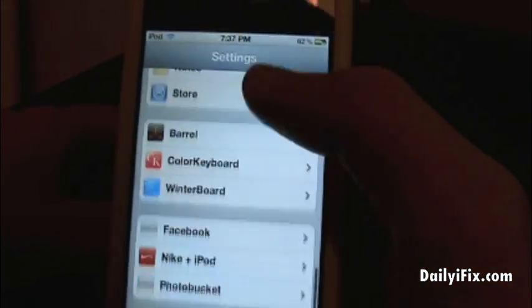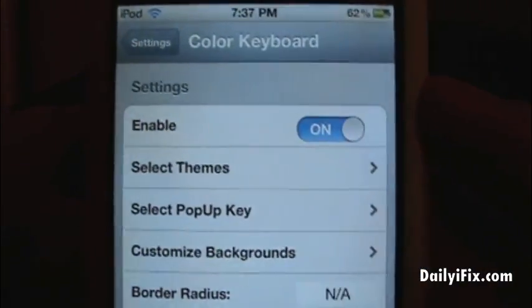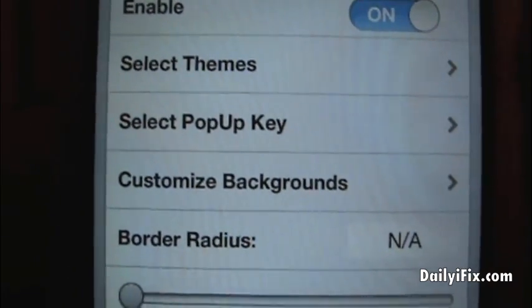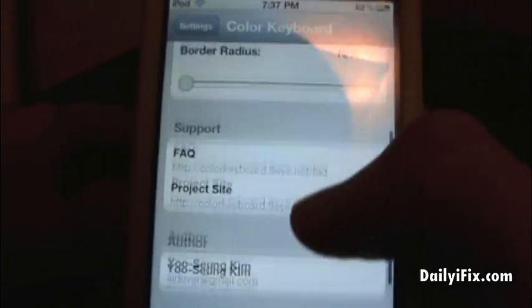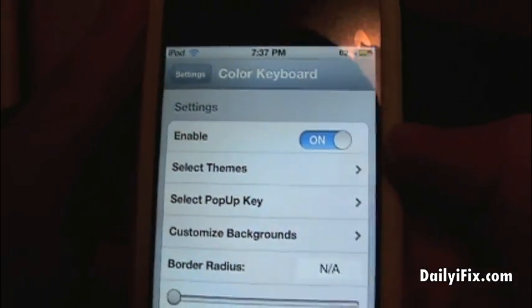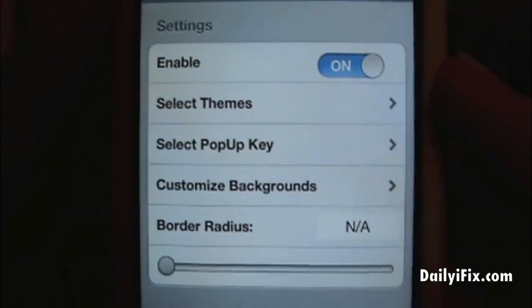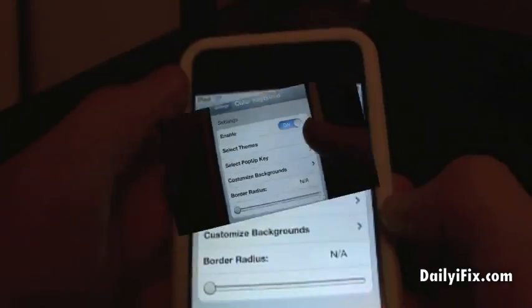It's in your main Settings app — you'll see it right there, it's called Color Keyboard. You have to enable it first, and then you'll be able to select the popup key, customize backgrounds, border radius, and some support FAQ. You're really only going to be using the first two unless you're a fan of customizing the background of your keyboard.